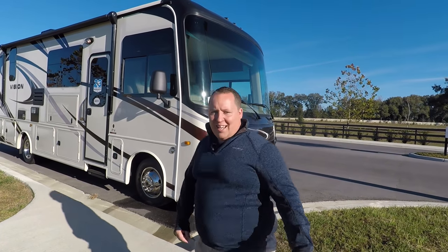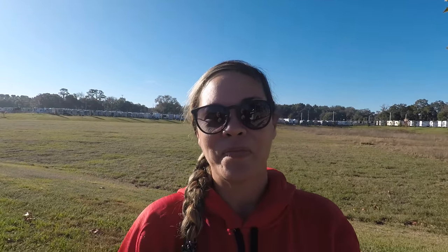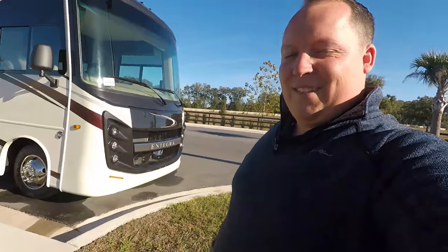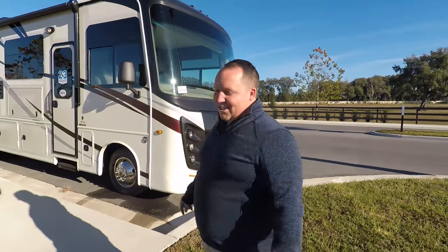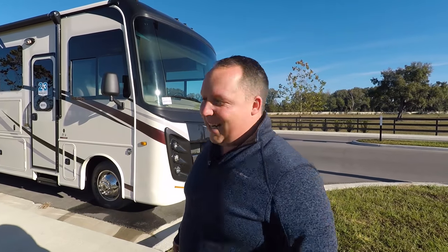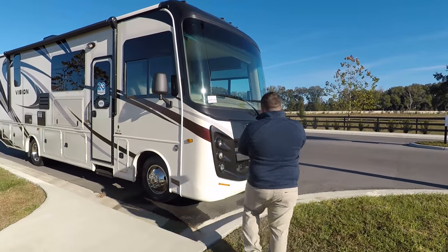Before we begin, I want everybody to say hi to Andrea. She's wearing her Washington Nationals World Series champions sweatshirt. She's not so talkative in the morning when we make a video at 9 a.m. Let's get started.